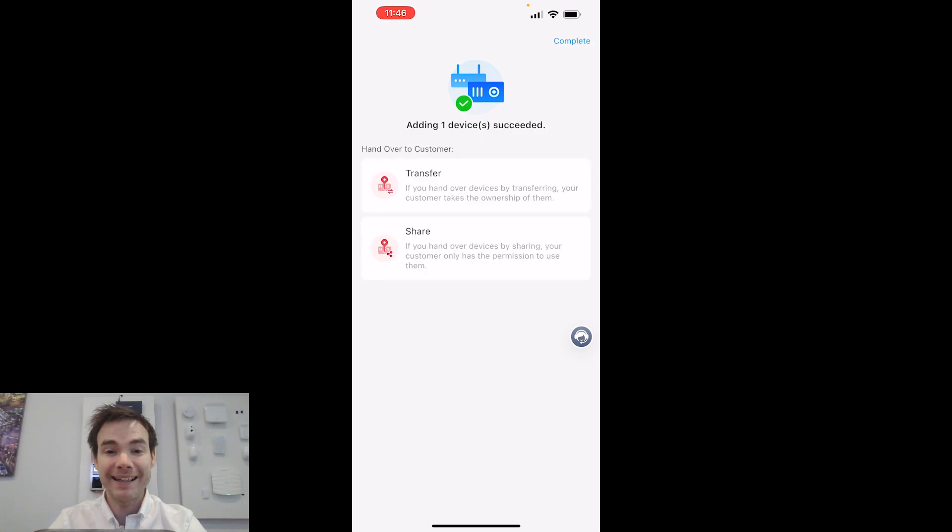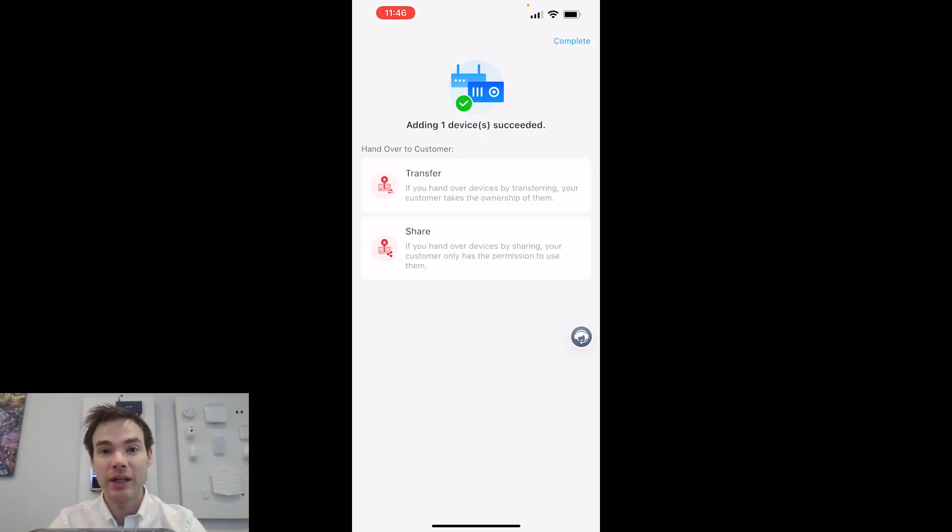The way Partner Pro works is you create a site — a site location — and then you add all the devices to that site location. It makes it very easy to manage your customer base and see what devices are on each site.